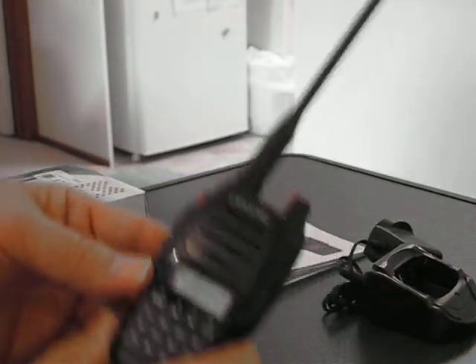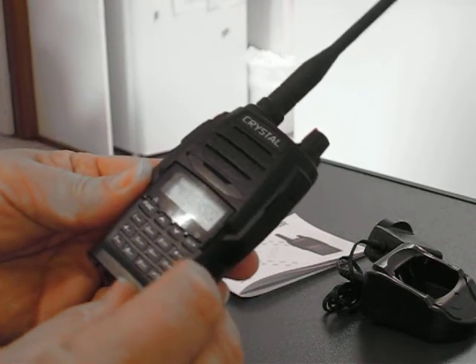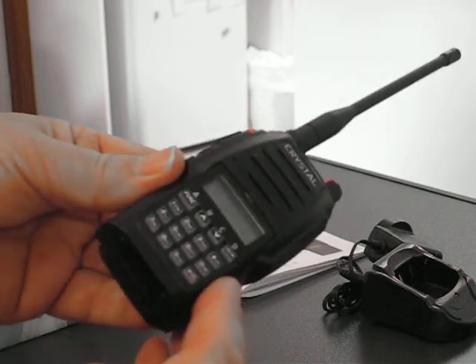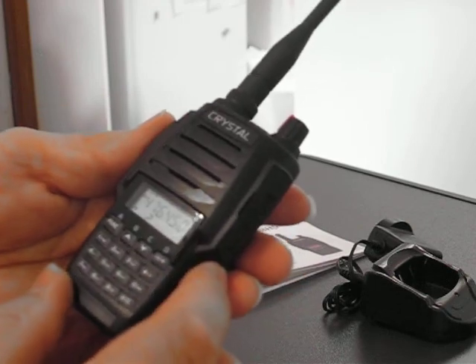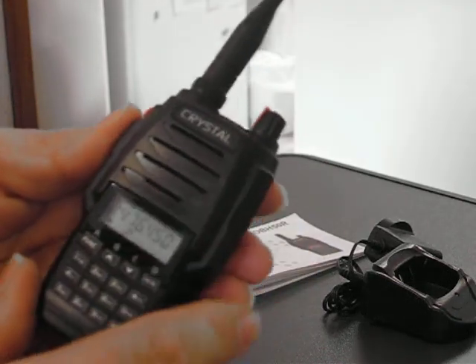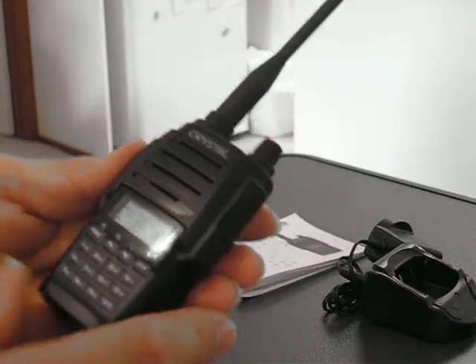Anyway, I might do another video where we dive into the menu system a little bit more. That's a quick look at the Crystal DBH50, which is a more deluxe, serious type of Australian CB radio. Thanks for watching, bye.